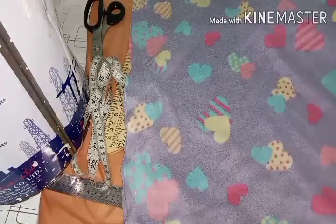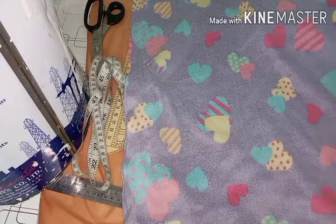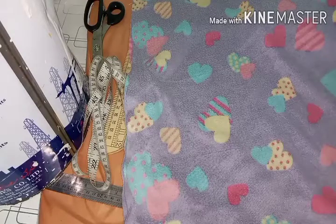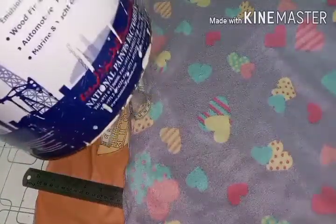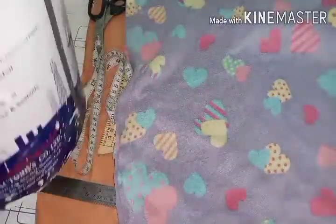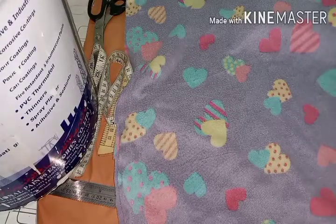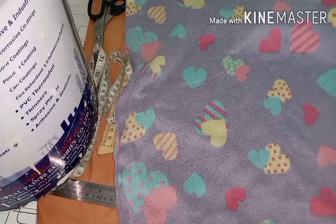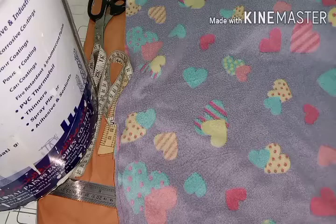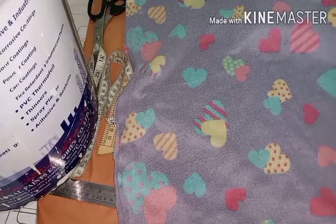Hi everyone, this is your sewing instructor Sara. This is a do-it-yourself quick video. I want to show you how you can turn a paint bucket into a cute storage basket for toys, or you can use it as a small stool for an activity table for kids. Obviously kids grow very fast, so you don't need to buy a small chair.